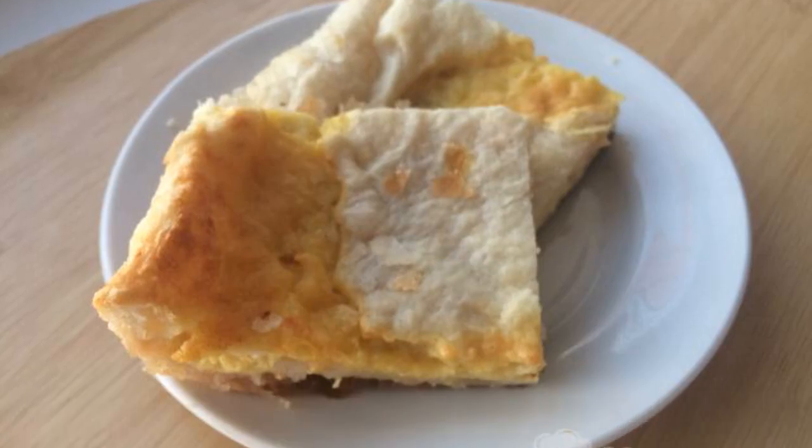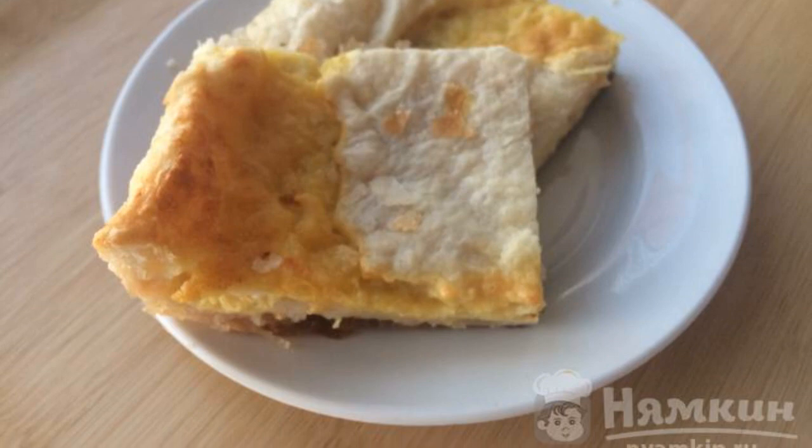Roll out the dough and place it in a lightly oiled mold. Mix the melted cheese, egg, and cooled onion. Add salt to taste. Put the filling on the pie. If there is not much dough left, make a grid of dough on top of the filling. Bake the pie for about 25 minutes at 180 degrees.